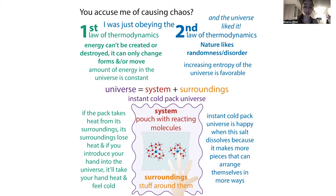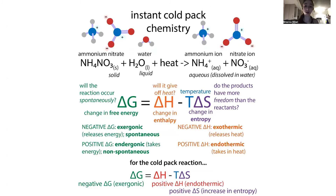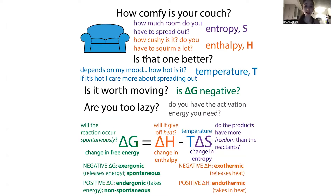Whether a reaction is spontaneous or not can be determined by a term called Gibbs free energy. I like to think of it like couch shopping. If you were shopping for a couch, a couple of things to keep in mind: one would be how much room you have to spread out — that's like entropy — and another would be how cushy it is, how comfy. That's kind of like enthalpy: do you like the bonding partners you're with, are you happy?